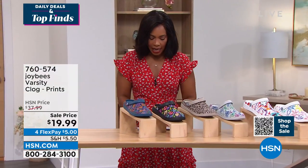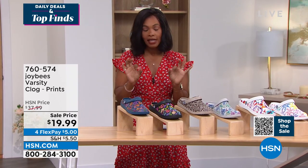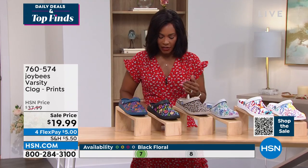Medium and wide widths available. Whole sizes only on this one — we start with size 5 and go to size 11. Whole sizes only.